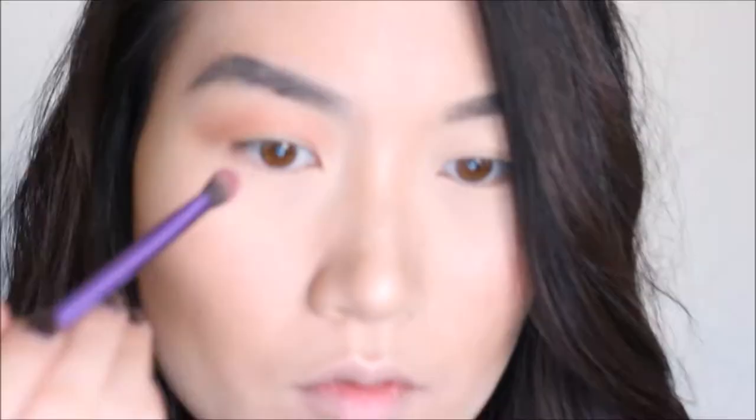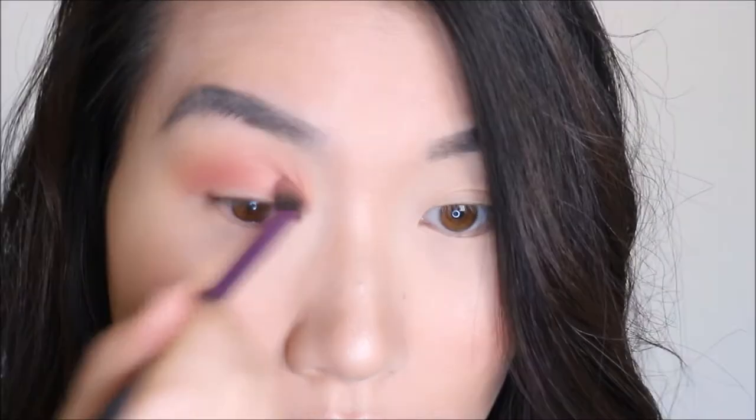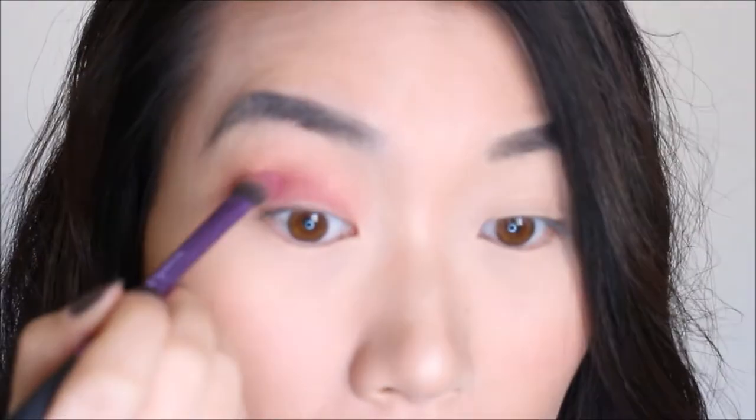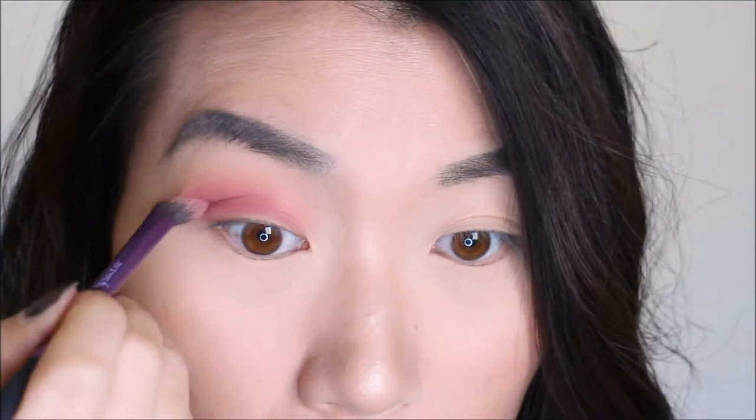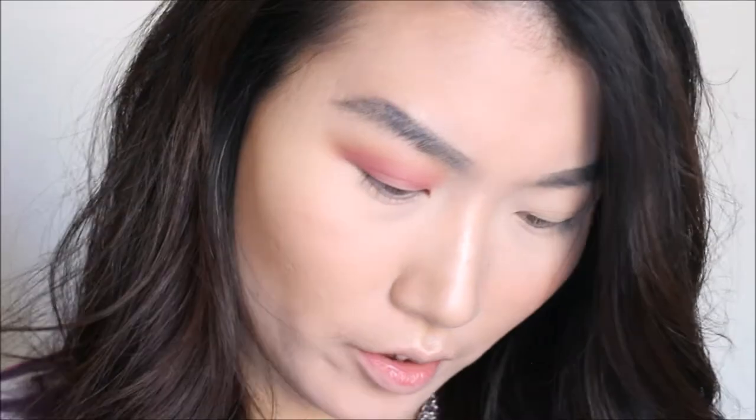Now let's use another brush and try Ladyship, which is a kind of plum purple shade. I think they get along very well — just blending and blending. Now let's go to Duchess with another brush — it's a matte, dark purple shade. Let's blend that out.